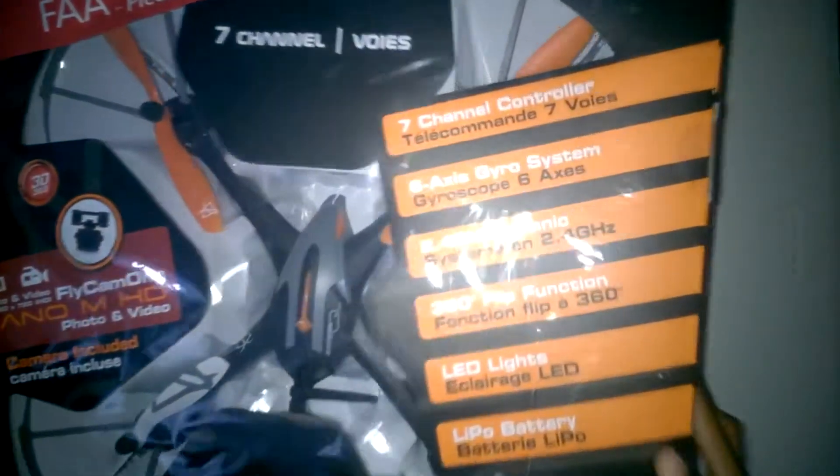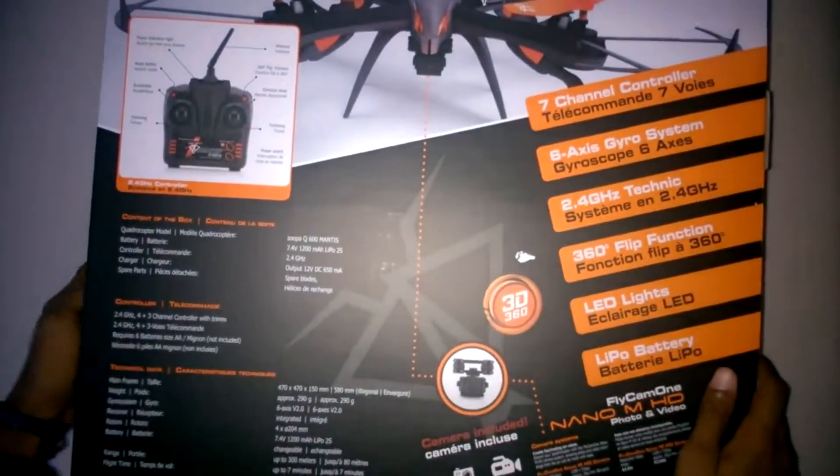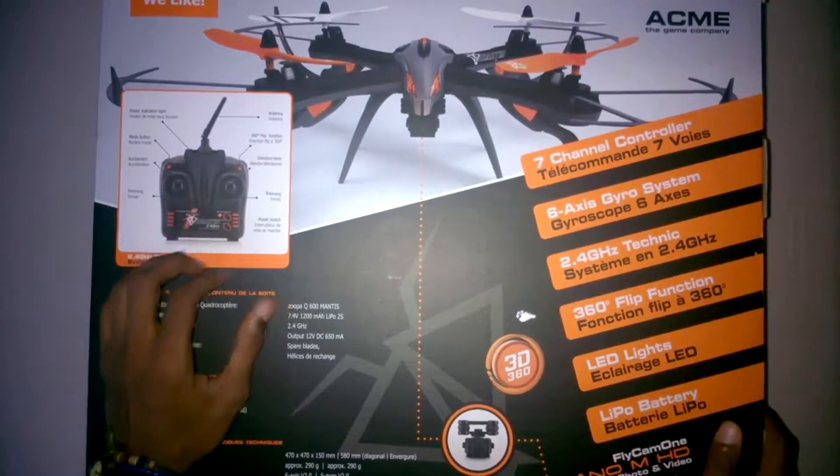This is our unboxing for the Zopa Q600 Mantis drone. We received one of these drones to unbox and this is the one that we got.